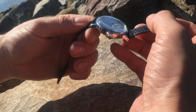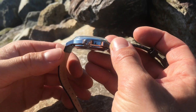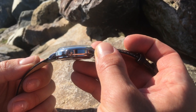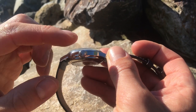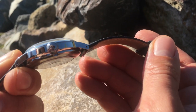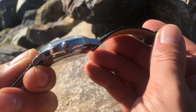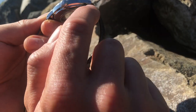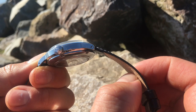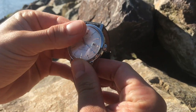It has a 38 millimeter case. As you can see, the crystal is curved, and the crown on the side allows for hand winding. The crown is also signed with the Orient Star logo. On the sides we can see these drilled lug holes, which allow you to easily replace the leather strap with an alternative or aftermarket strap.